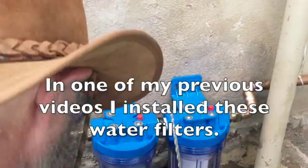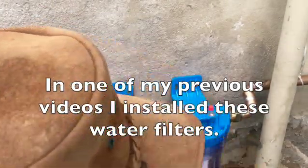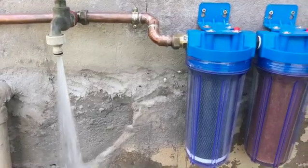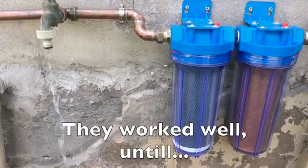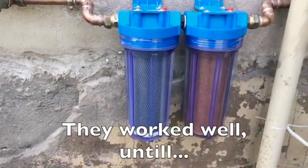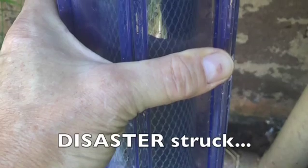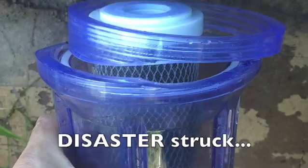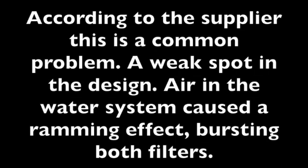In one of my previous videos I installed these water filters — you can find a link to that video in the top right corner. They worked well until disaster struck. According to the supplier this is a common problem, a weak spot in the design. Air in the water system caused a ramming effect that burst both filters. I decided not to buy new ones but rather try to fix them and improve their strength.